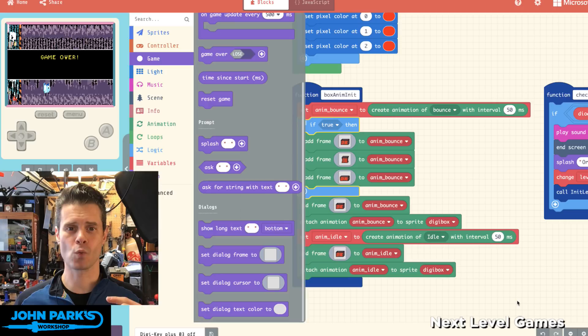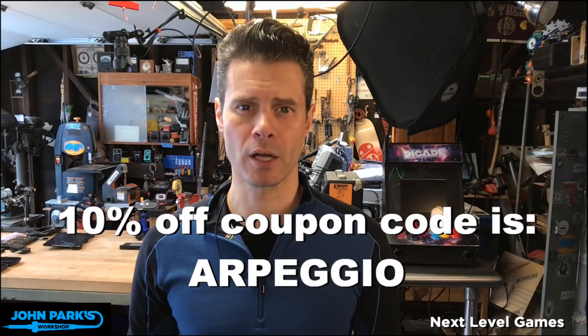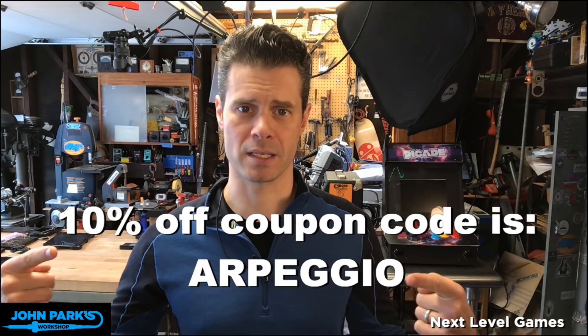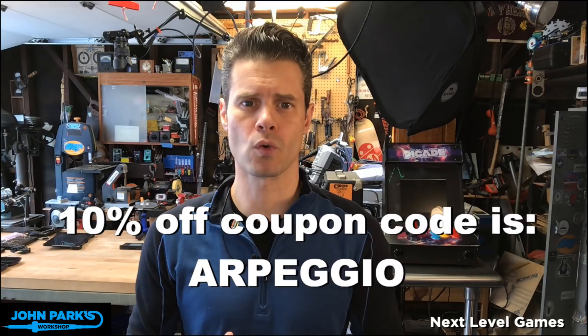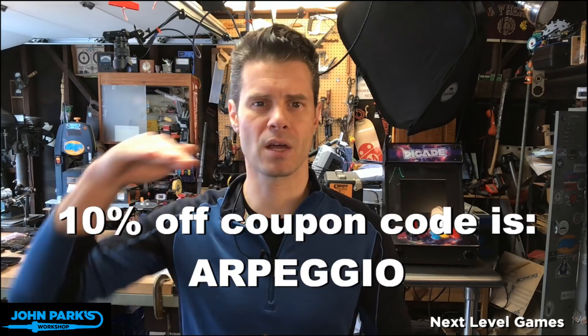Before I go, let's take a look back at our coupon code of the day, which is Arpeggio — that's going to get you 10% off in the store. If you're thinking of getting some stuff, go get some stuff and pay less for it. There are also some excellent bonuses: if you spend enough in the store, you get free things — sometimes a free Permaproto board or a pin — depends on what we've got going on. If you get up beyond certain thresholds, it'll tell you as you're packing your cart that you can get free things.